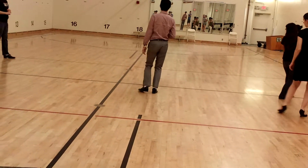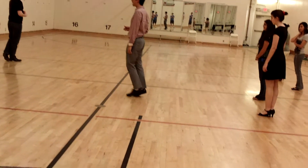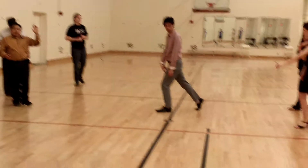Slow, at the minimum. Quick. Slow. Quick, quick. Then come out forward and to the right and to the left and do a left foot. Slow. Slow.